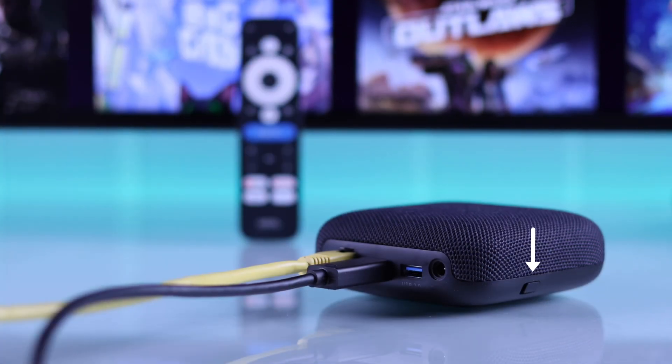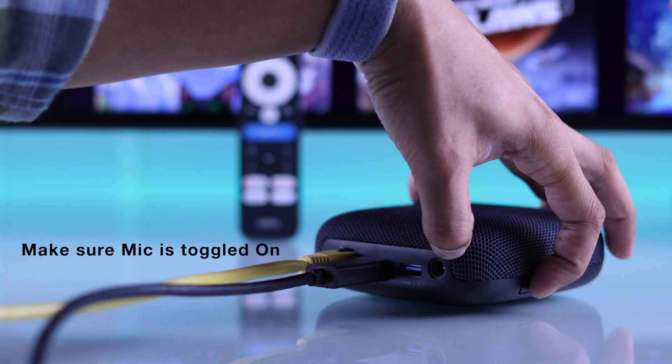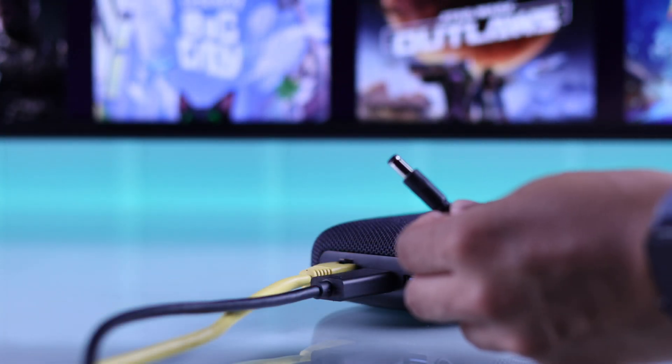There's also a dedicated microphone button, so make sure that the microphone is enabled so you can use the hands-free Google Assistant feature. Now you can plug in the power cable and connect your On4K Pro to power.